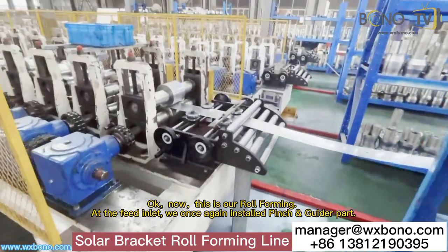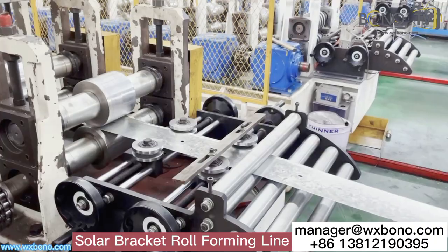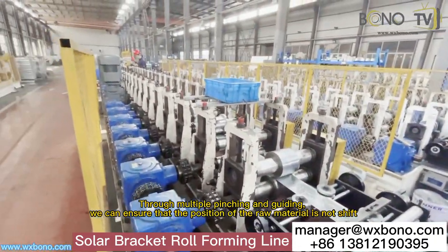And this is our roll forming machine. At the feed inlet, we once again installed a pinch and guide part. Through multiple pinching and guiding, we can ensure that the position of the raw material is not shifted.